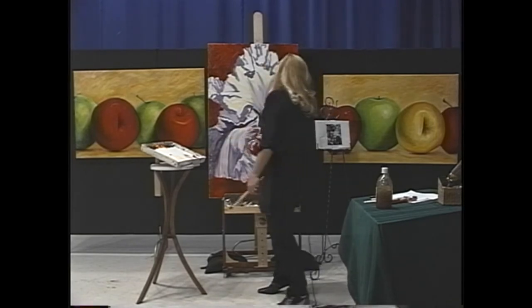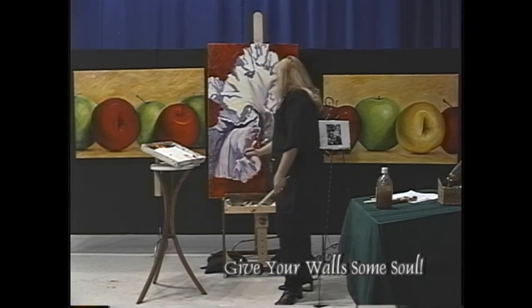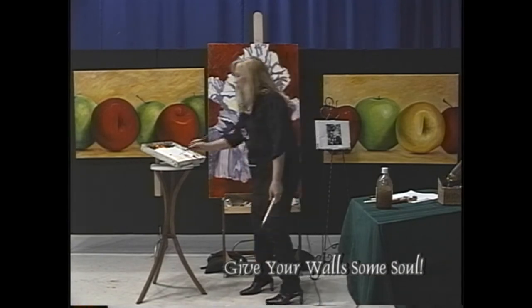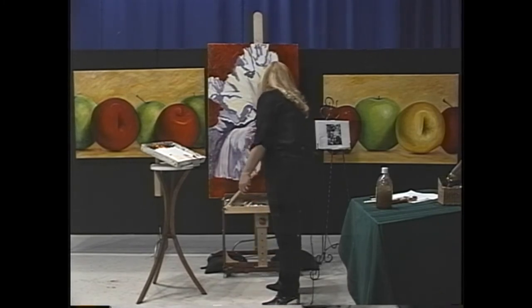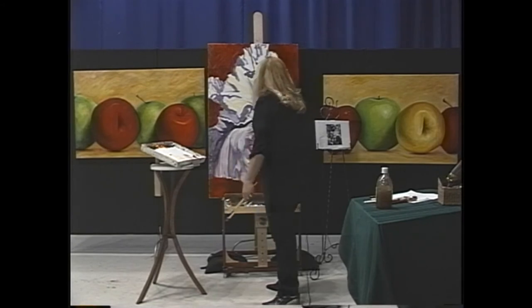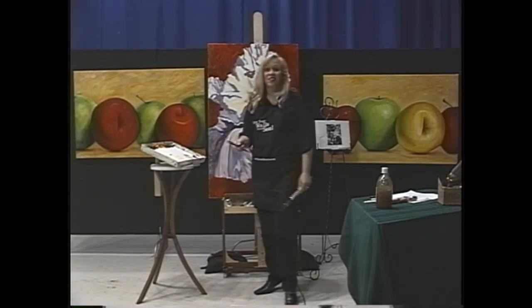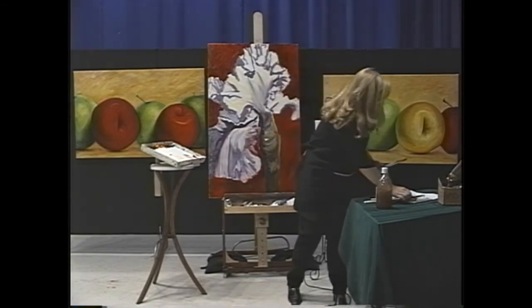Even though the shadow stops here, there needs to be some continuity because the petal doesn't stop. So I'm going to break that up a little bit. When I'm confused I go to the area that's not confusing, finish that, and then usually I have it figured out by the time I get back.